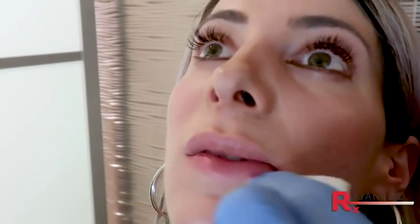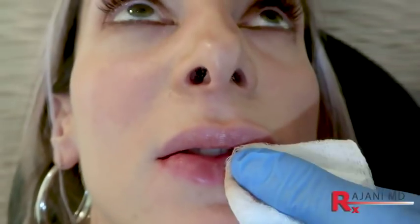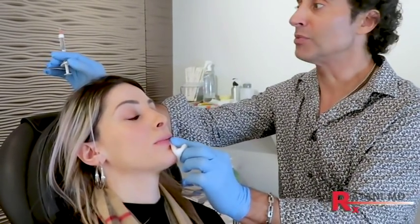Now cleaning the bottom. We come in, poke anterior to the vermilion — so we're more in the vermilion than at the vermilion border. We're injecting a strip here to create that pouty look, just tapering it to the edge. I always like to hold a little bit of pressure. There's hardly any blood involved, but even though I don't see a lot of bleeding, I like to hold pressure to prevent a bruise.